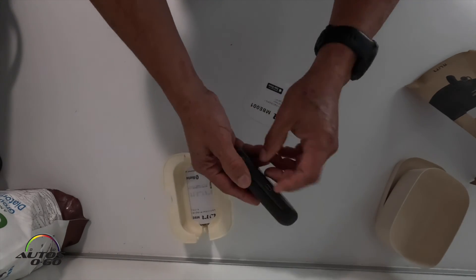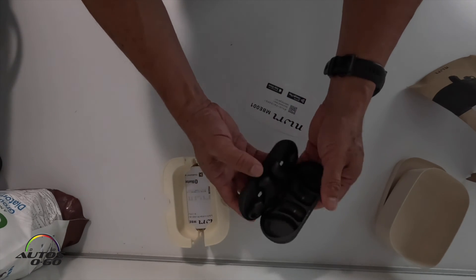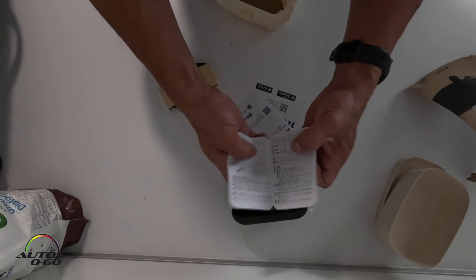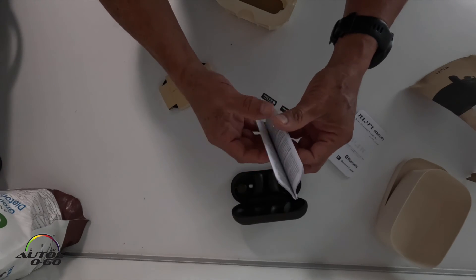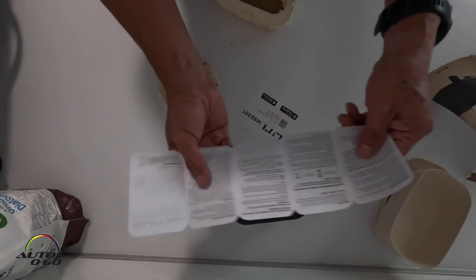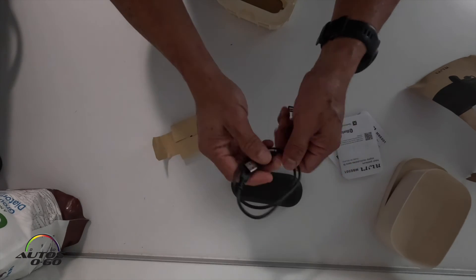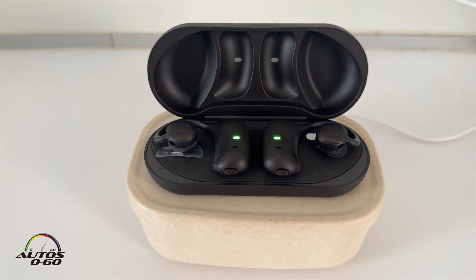Very small, very compact — this is the way to charge them. Here they are. Here are the instructions; these are in Japanese, so I can read those. Here is French and English, so I'm gonna check it out and give you an update on this. Here's the wire, regular USB-C, so I can charge this with any other wire that I have. Pretty easy.